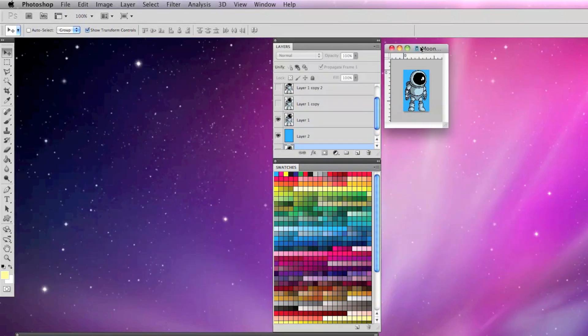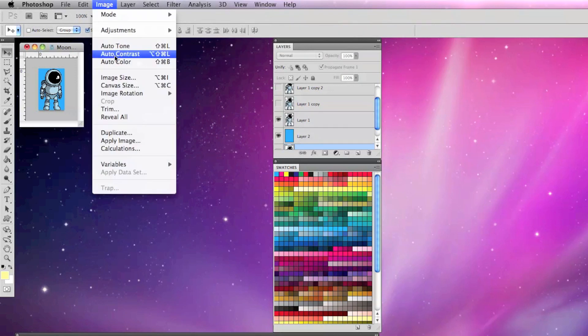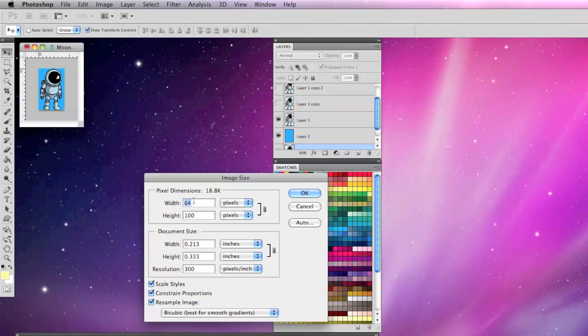This also works for multiple frame animations, like this moon man I created. Instead of upscaling each individual frame, I'm going to go to Image, Image Size, size it proportionally 5 times and change from bicubic to nearest neighbor.